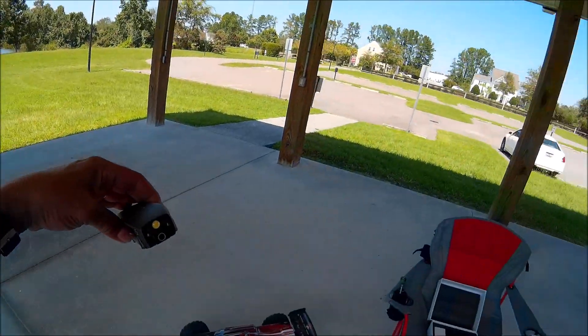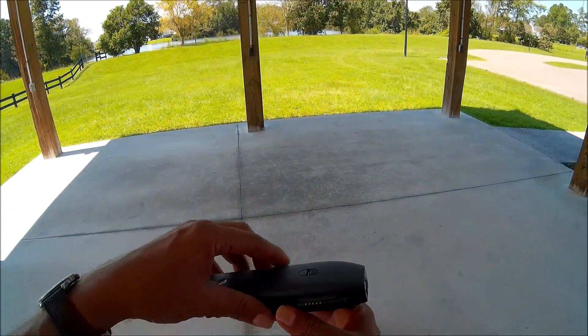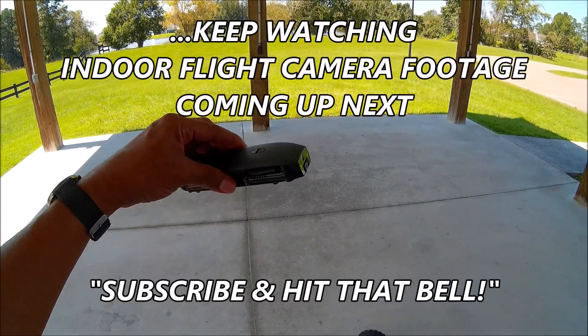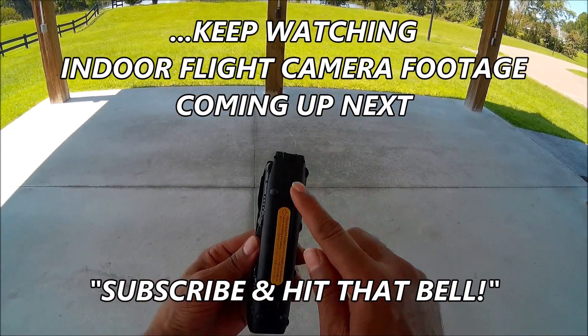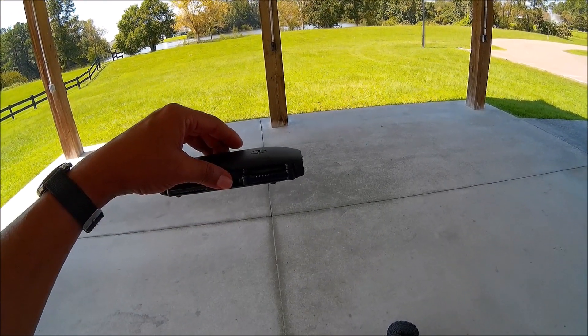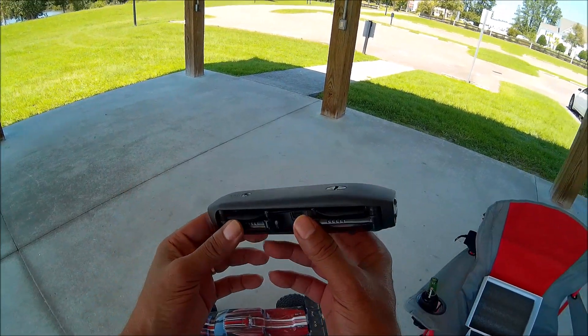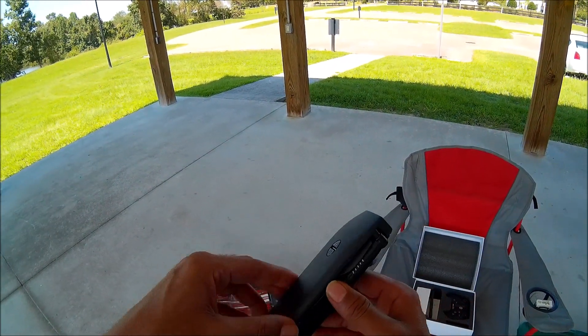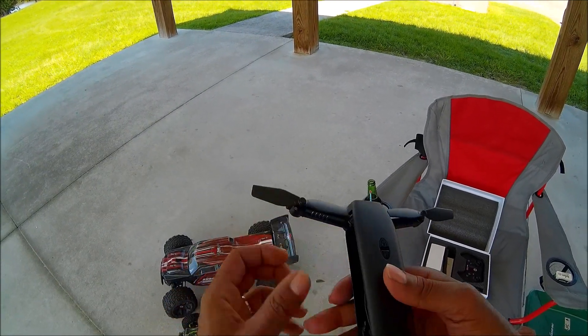As soon as the wind dies down a little bit, we're going to give it a flight here. If I can't get a flight in here, we'll take it back home and fly it in my front yard. The bird also has an optical flow sensor and altitude hold — it's not GPS, but from some of the previous reviews I've seen, it's got a damn good optical flow sensor. This thing is steady as a rock.